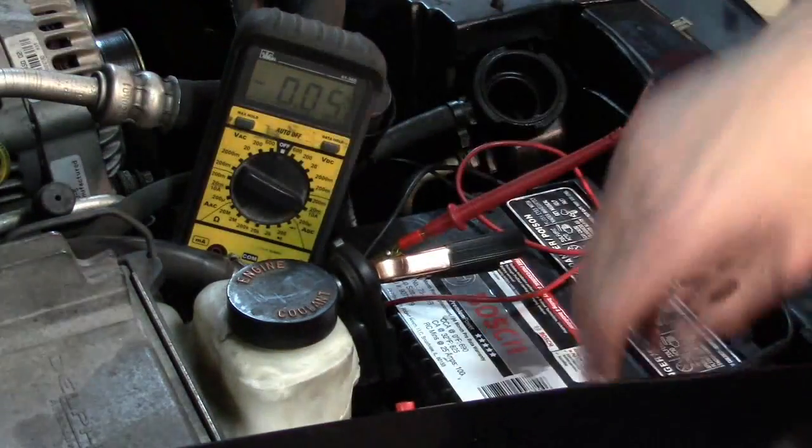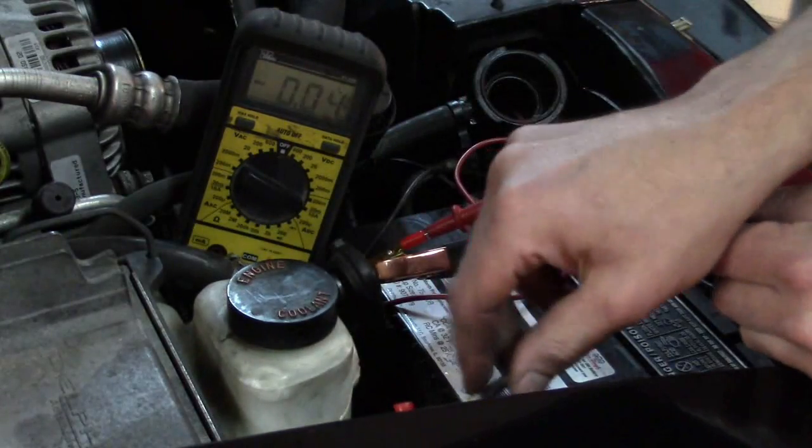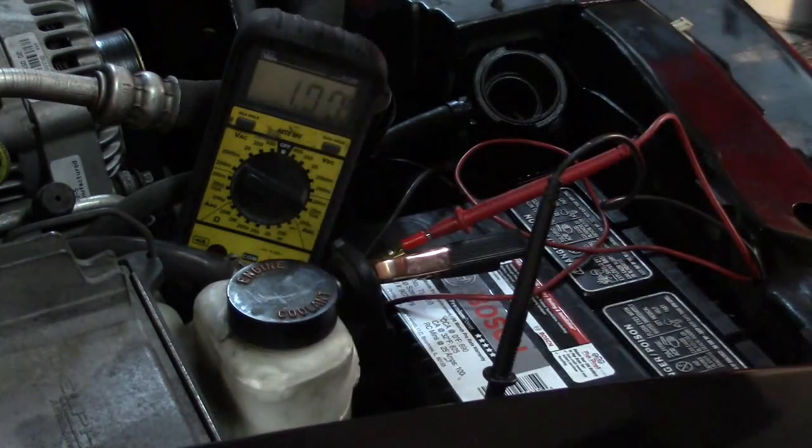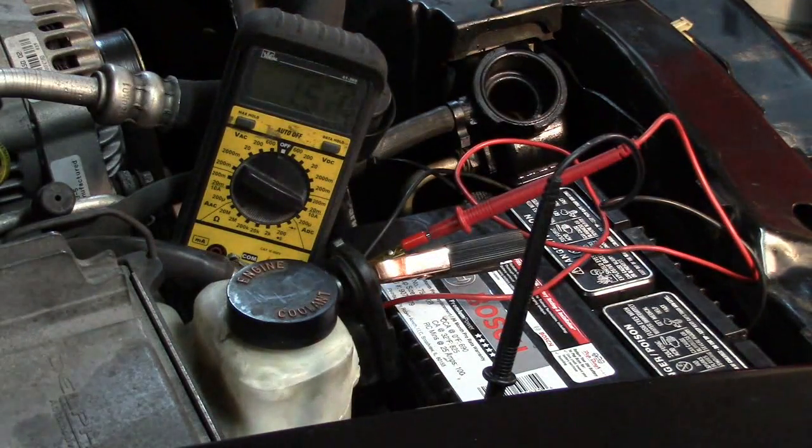We're just going to go in series here. Once I connect this up, it's not uncommon for the courtesy lights or whatever to turn on. We can see we've got an amp and a half of draw right now. This is how we do our amp test. We're going to wait for any courtesy lights or whatever to turn off.